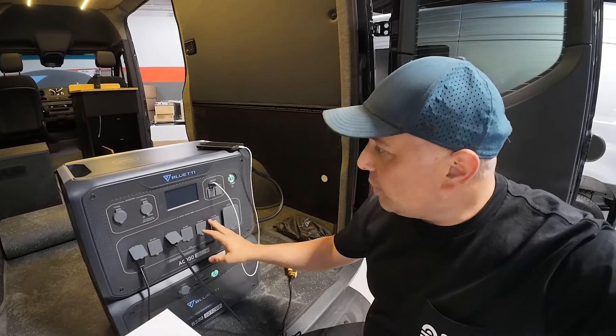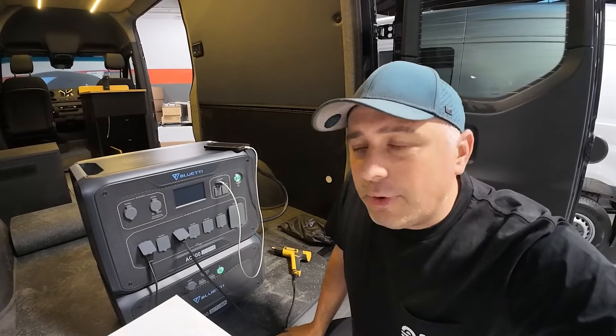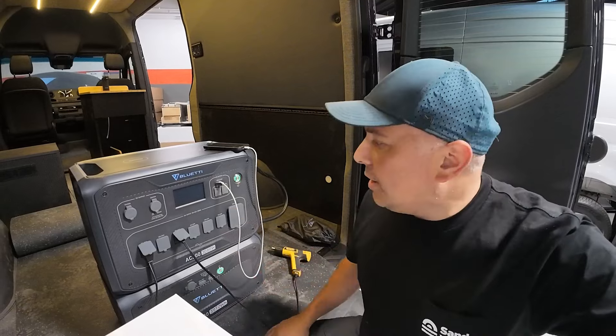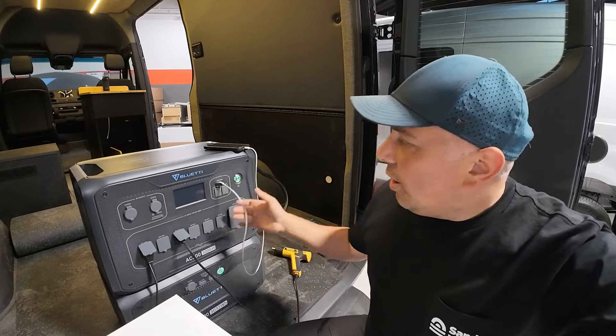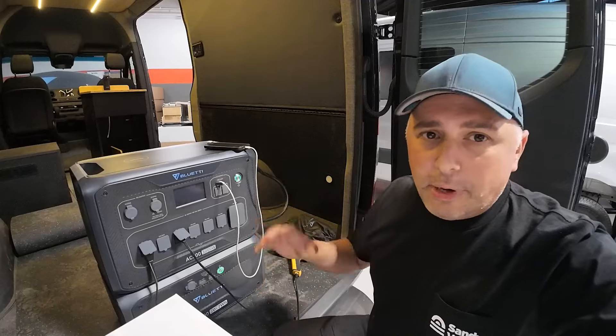If I hooked up a whole bunch of other things, this can handle 3,000 watts — which I've already talked about. 3,000 watts of power is not easy to trip up. It definitely works with no problems, and on top of that you have your DC outlet as well, so your DC power and AC power are two separate outputs.